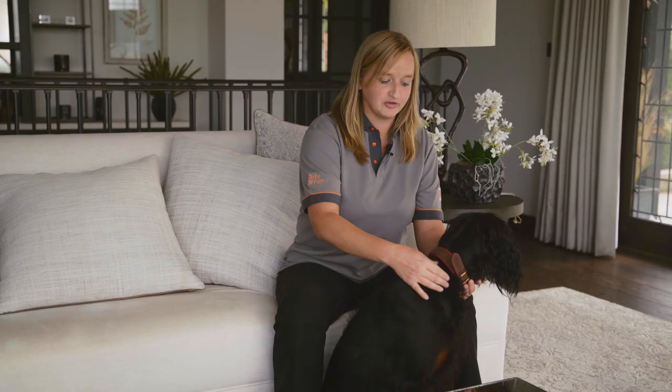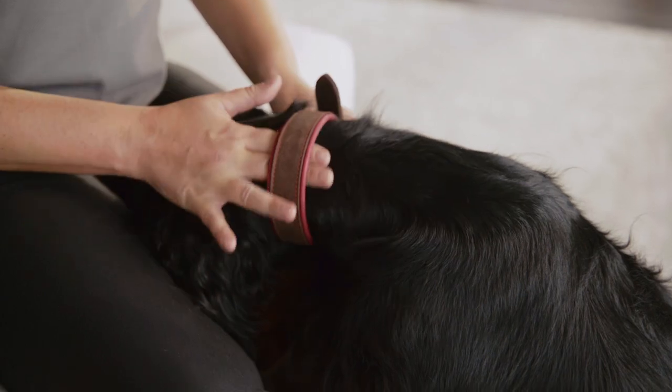If it's too tight it will be uncomfortable and there's a chance you'll catch the dog's skin when you do up the buckle or the clasp. Remember, the correct fit is roughly a two-finger gap between the collar and the dog's skin.